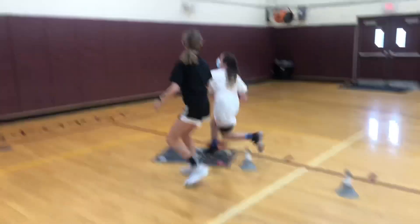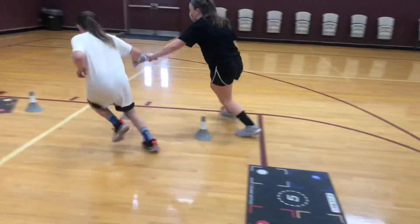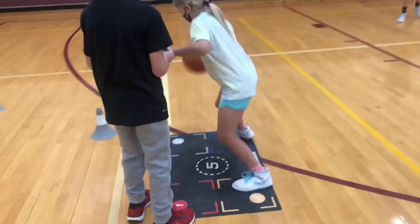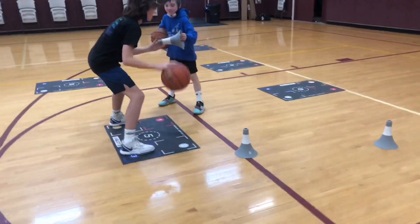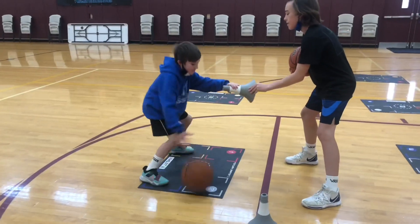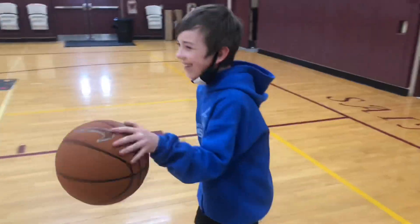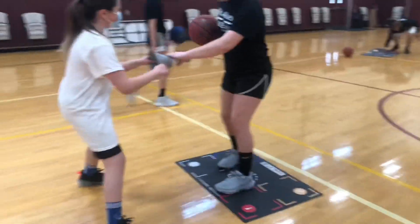Now we're onto our next segment. This is an awesome way to make sure a player has their offhand out — it's just by holding the cone. You don't need a cone, but it's just another way to hold the player accountable. You can actually hold the person's wrist; it doesn't really matter, but we have cones so we use them. They're just going to drive on a curve because most drives happen on a curve, and then they have to finish at the mat right in front of the rim, really focusing on having that offhand engaged the entire time on the move.